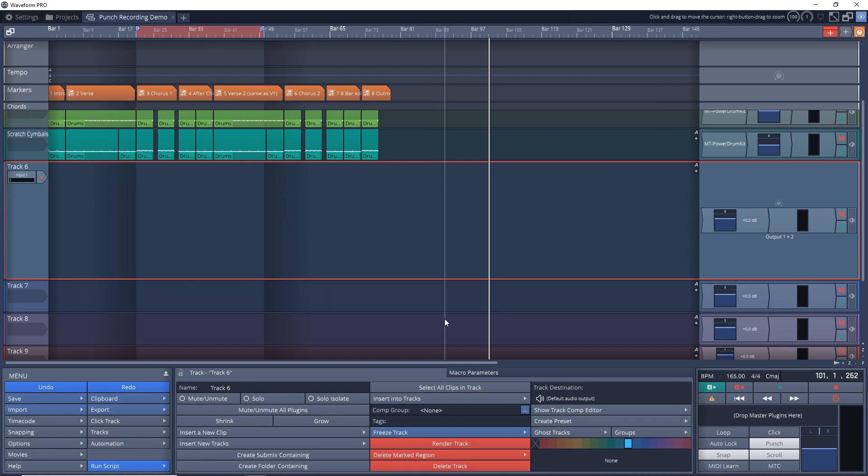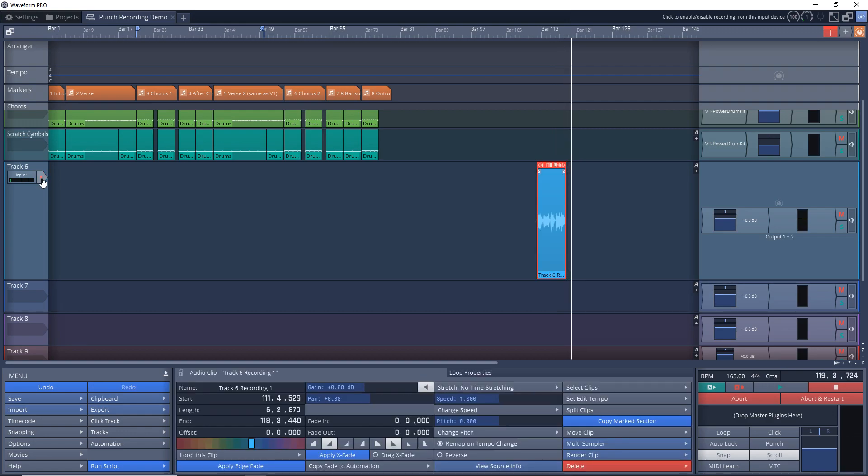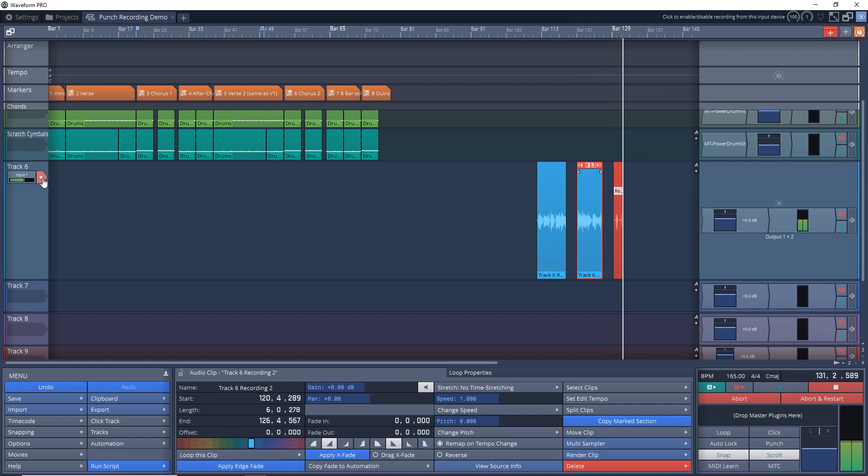Make sure the punch mode is turned off. I'm just going to speak into the mic to demonstrate how it works, and you'll be able to see how this can work for instruments or vocals. Arm the track for recording, then hit the record button. So this is a test of punch recording on the fly. Right now I'm recording, but if I go over here and disarm the track from recording, you can see it stopped recording. Then I press it again and it starts recording again — you can keep doing this as it keeps playing through. And that's punching on the fly.